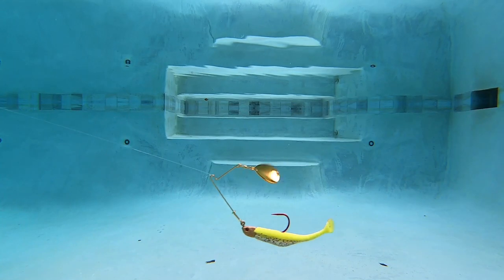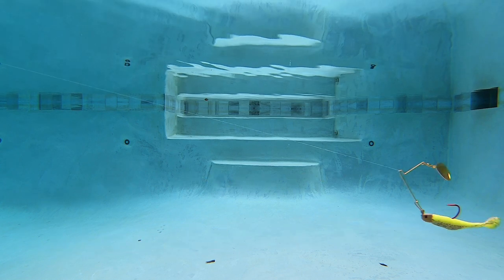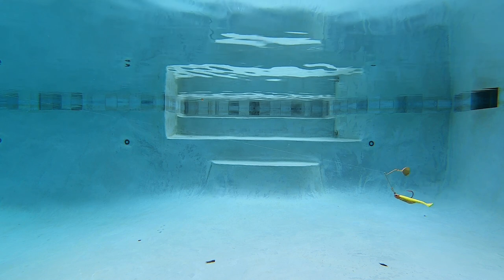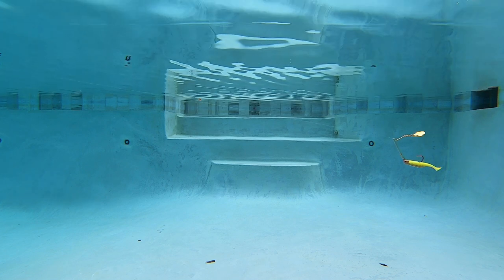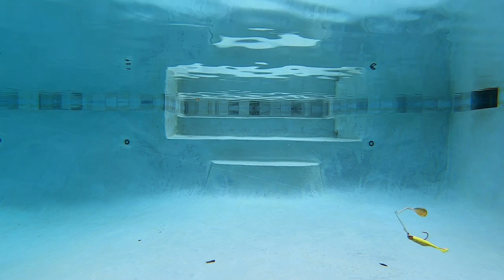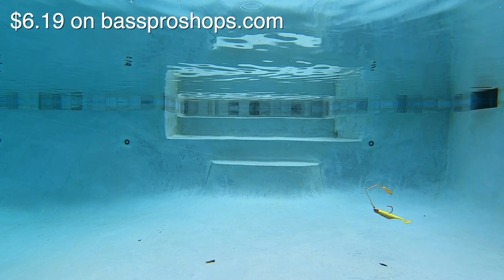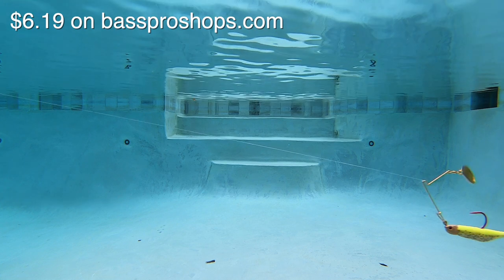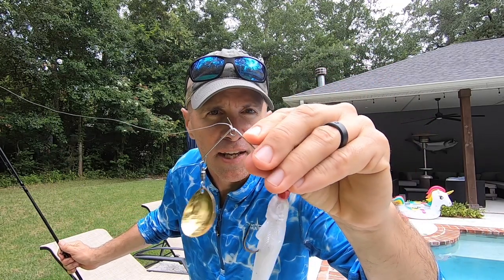I ran all the clips in super slow-mo because at regular speed it's just too fast to see anything. The tail on the Red Daddy looks really good, but you'd expect that from a Saltwater Assassin bait. On the negative side, I don't like how the lure rides at almost 45 degrees from the bottom — it just doesn't look natural. The spin of the blade also seems slower than some of the other models.